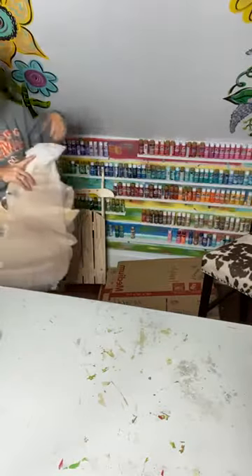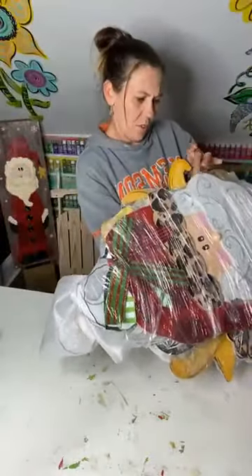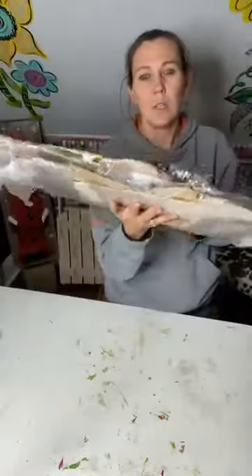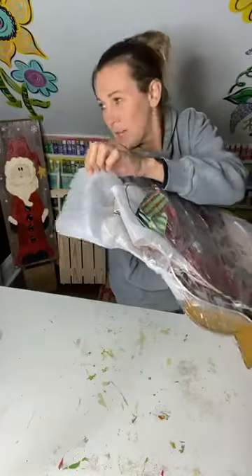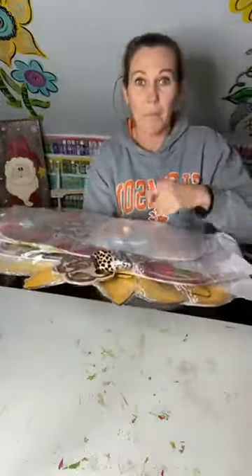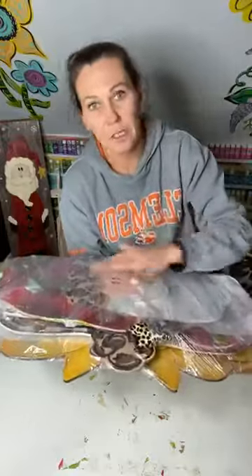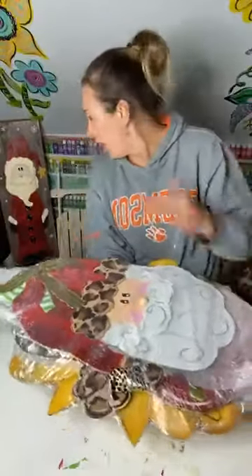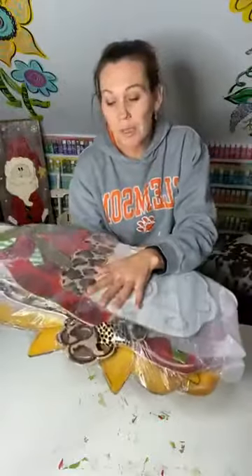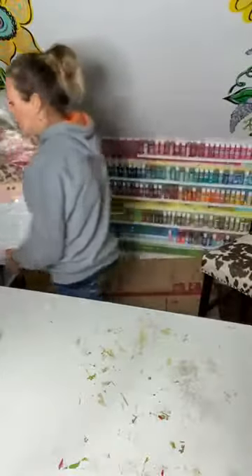When I have more than one order — like this one has four different door hangers — what I do is put that foam padding in between each door hanger, then take the plastic wrap and wrap it around and around. That way they don't slide against each other and you don't have to worry about chipping each other's paint or scratching. I can still ship these flat even though it's a little bit more thick, and it really holds and secures them together.